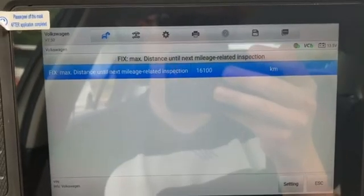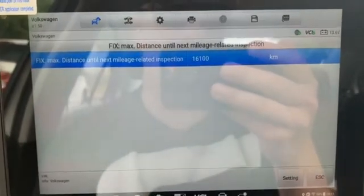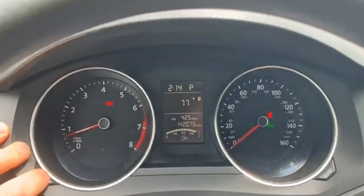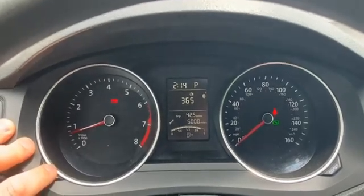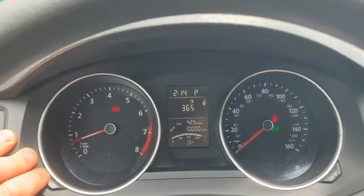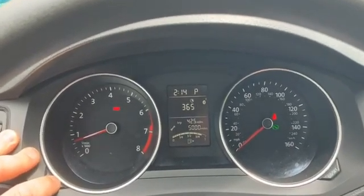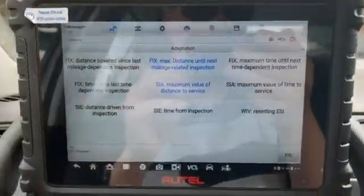We can also change the mileage-related inspection information — this is how long until the next inspection. 10,000 miles is 16,100 kilometers. Going back to the dash, on the dual channel maintenance display we can see the oil change at 5,000 miles, which is what we set to 8,000 kilometers, and the second channel shows the maintenance inspection at 10,000 miles or 16,100 kilometers.